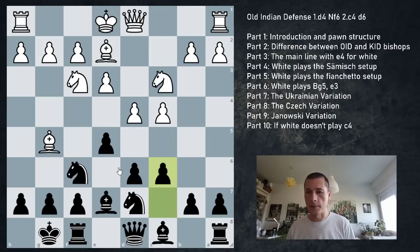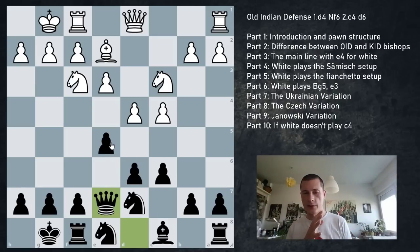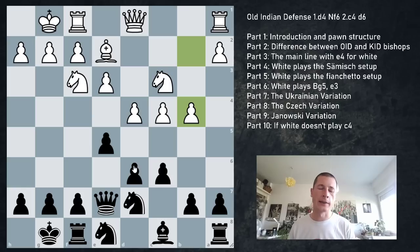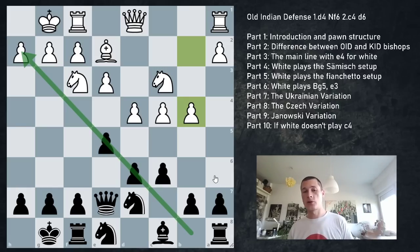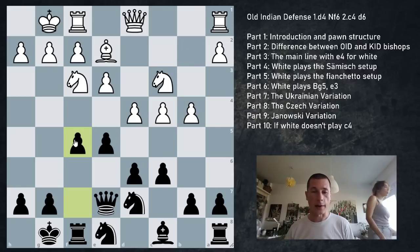Against Be2, since the e-pawn isn't weak, black has a freer hand on the queenside. Ne8 is the best move for black - Be7, Qe7. Since the center isn't under any pressure, d4 is defended, there is no pawn on e4, black has different queenside ideas. Black can go b4, and as always in chess, follow your pawn chain - where your pawn chain faces is where your pawn break is. White plays on the queenside because white's pawn chain faces the queenside. So white plays b4 and black plays f5 - both sides attack.